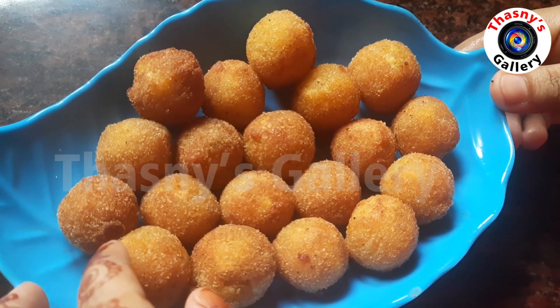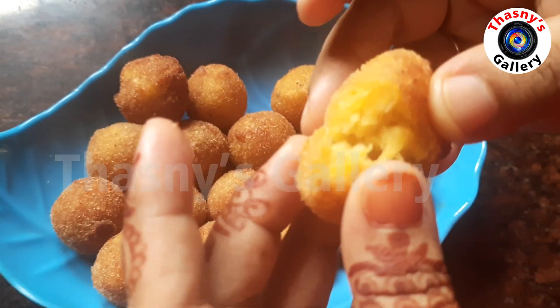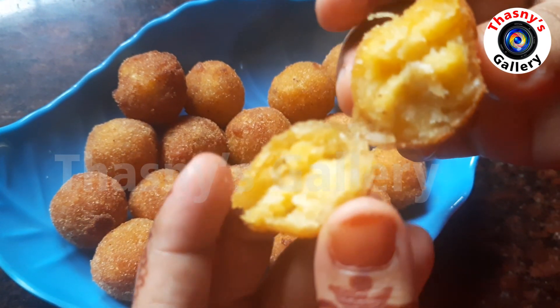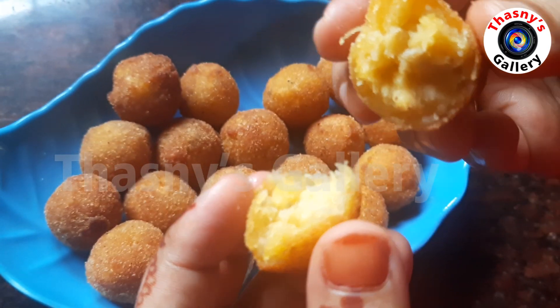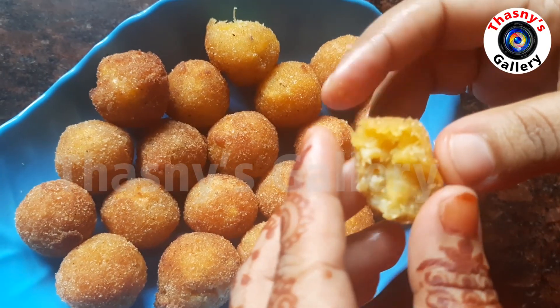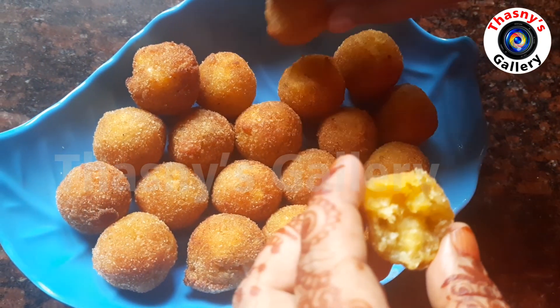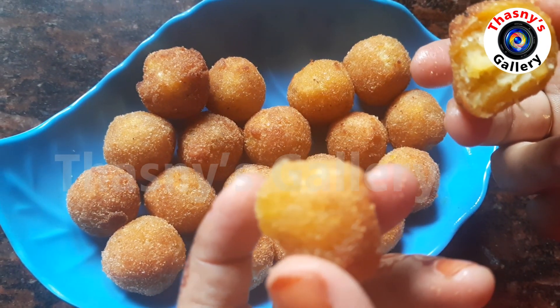Sweet and soft banana balls are ready. You can check all the ingredients in the description. It will be easy to cook in just 5 minutes.